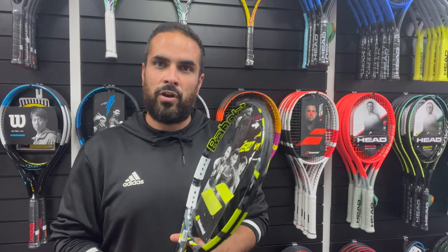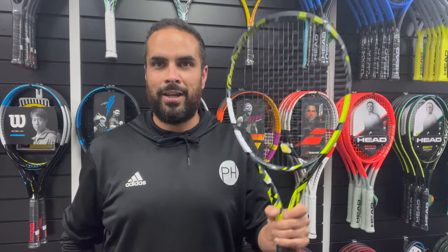We're going to get on court now and give it a try. We've strung some up with RPM Blast, à la Rafa Nadal. Let's see how it goes.